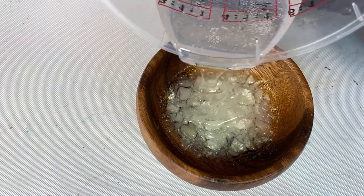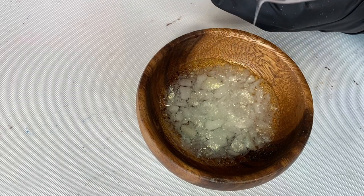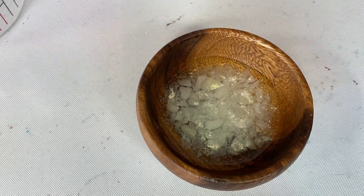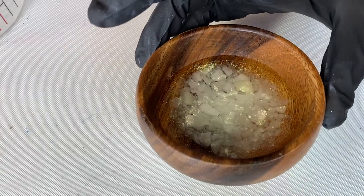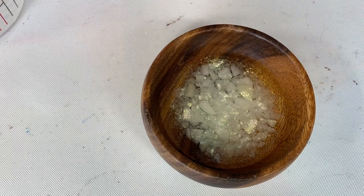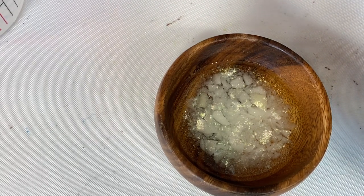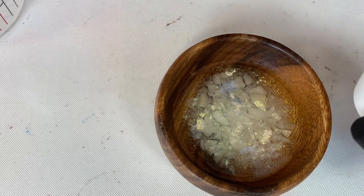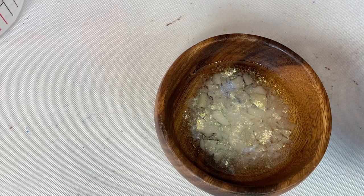I'm going to pour some resin over the top — the purpose is just to level things out. When I work on small projects like this, I'll have a couple of cups on hand with a couple of colors if I want to add them last minute, and I do like doing stuff like that. I'm not seeing much texture so that's good — means it might be nice and level. I have some interference blue, the sparkle version from Ah Resin Art, and a little bit of white.